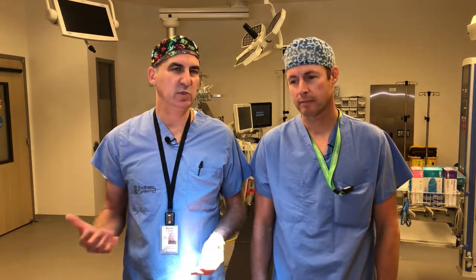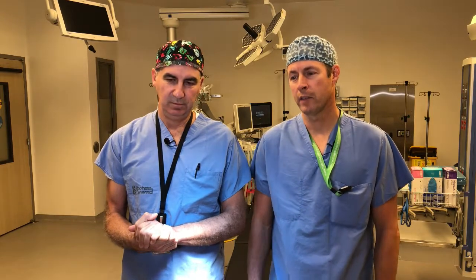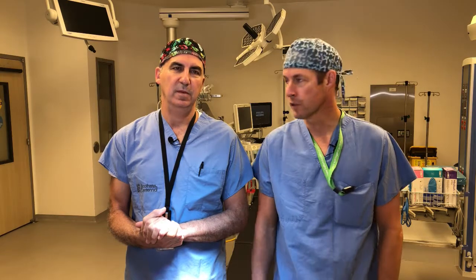So here we are - professional athlete, medial meniscal tear. We're assuming it's medial, as the medial side is most commonly torn. How do we treat it? For an average person with mild symptoms, you might try some physiotherapy, medication, and activity modification, and then see what happens. If it doesn't get better, then there are surgical options.